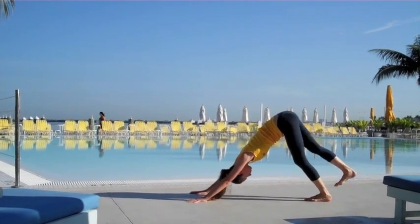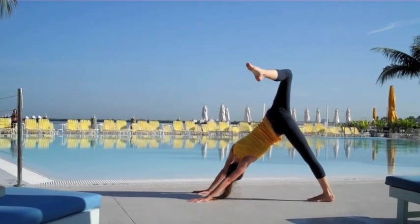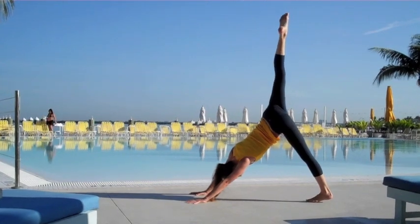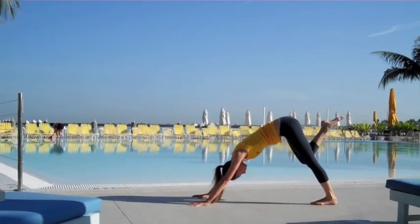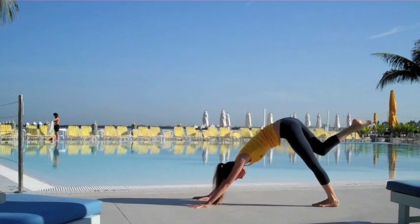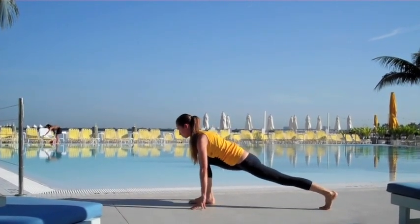On your next inhale, lift the right leg all the way back behind you — downward dog splits, super high. If it feels good, open up the hips, bend the knee, reach your toes up back behind you, making some space. Lengthen out the leg, then lift your knee right up into your forehead nice and high, and take it all the way back behind you into downward dog split again. Just like that — lift your knee right up into the forehead, this time softly placing that foot right between your hands into a low lunge.